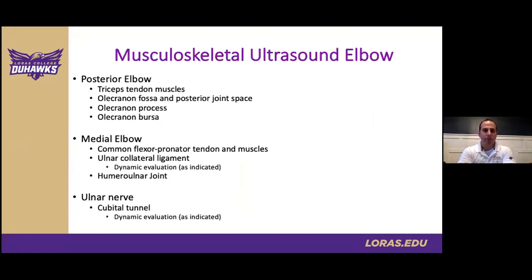Prior to reviewing the pathology for this case, let's review key structures to be evaluated, based on the AMSSM scanning protocol available online. Starting with the posterior elbow, we'll review the triceps and key areas on the olecranon. For the medial elbow, we'll look at the common flexor pronator, the UCL, dynamic joint evaluation, and then the ulnar nerve. I always advocate for dynamic evaluation — this is a huge strength of musculoskeletal ultrasound: the ability to functionally evaluate the area of interest compared to other imaging modalities. I try to use this benefit as much as possible.